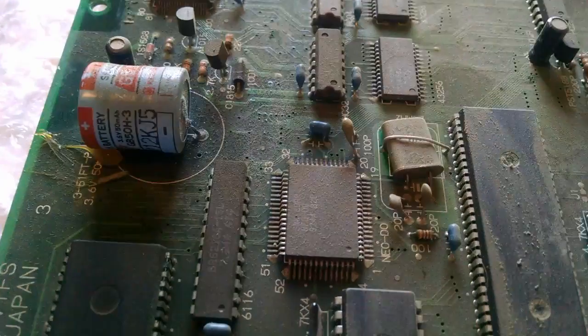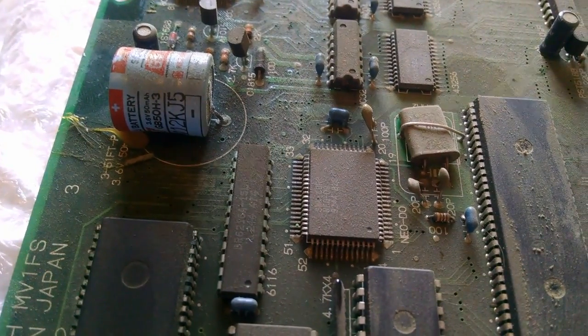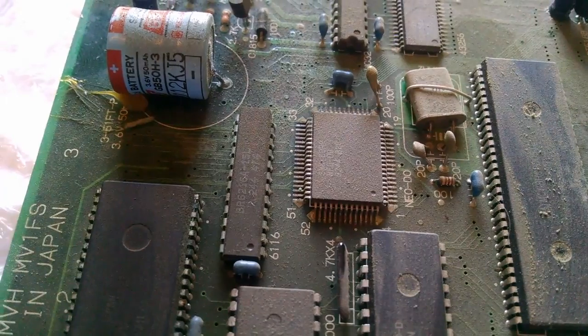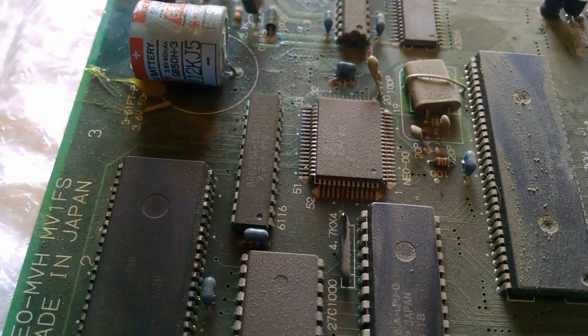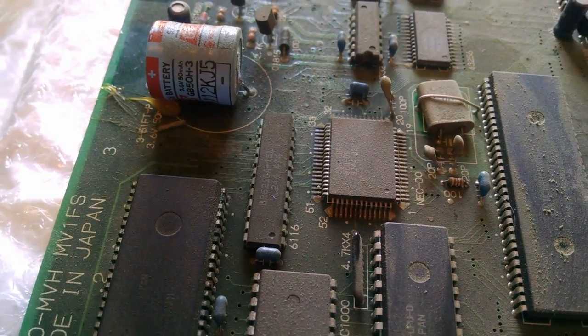I'm probably just going to cut the battery out, then solder, remove the trimmings. For now I'll probably just leave the battery out — I don't believe the Neo Geo resets after it reinitializes memory, but if it goes into a boot loop I'll tinker with the power supply until I get a battery holder.